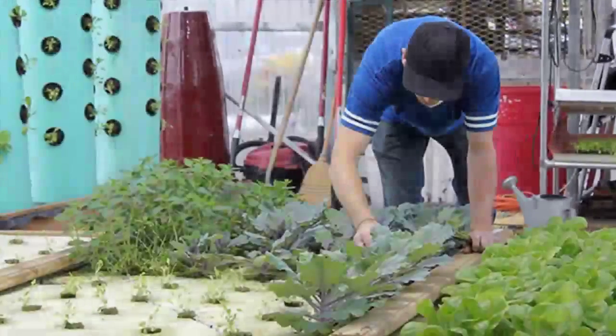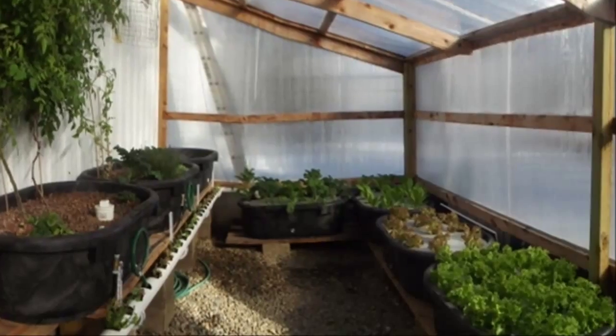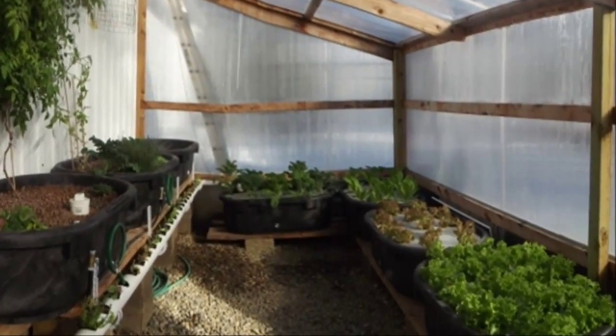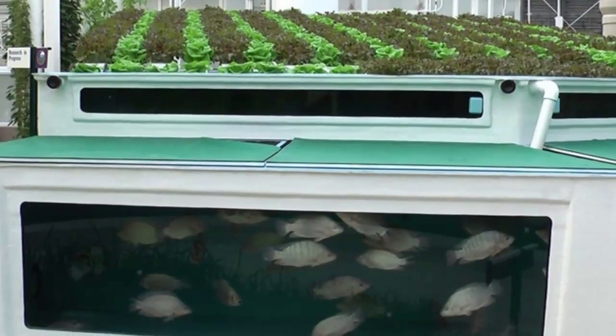She also runs the Aquaponic Gardening Community, North America's largest online community site dedicated to aquaponic gardening, and is a feature writer for Maximum Yield magazine. In her recent past life, Sylvia was the VP of Marketing and Product Development for AeroGrow International, the makers of the AeroGarden.